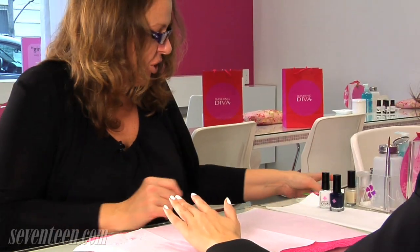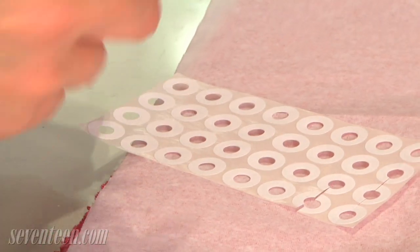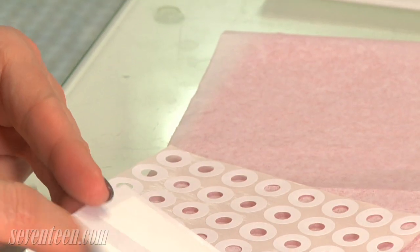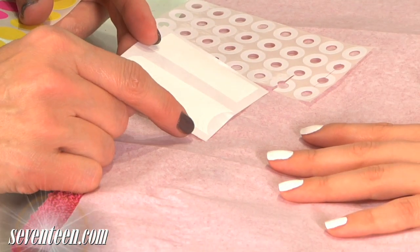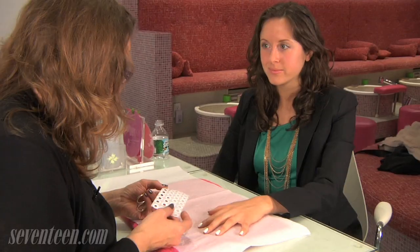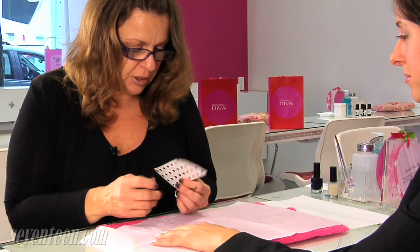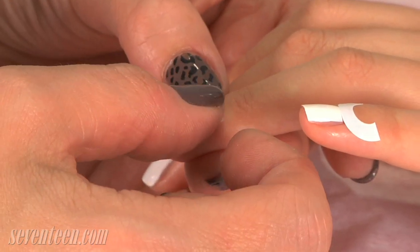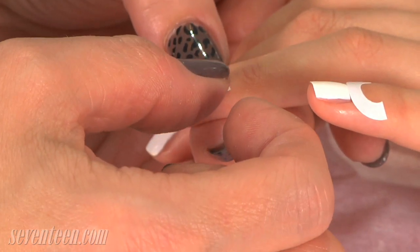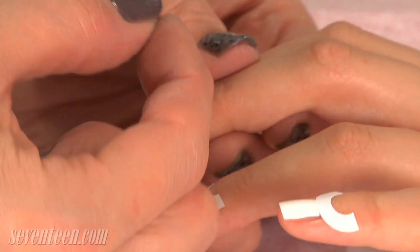While that's drying, I'm going to show you a couple of options that you can use. You can either go with the page reinforcements, you can get these French manicure stickers, or you can use actual price stickers. Now we have our page reinforcers that we're going to place on the nails in the moon portion. You want to give enough pressure that the polish won't bleed, the blue won't bleed underneath it, but not too tough that it'll pull the white polish off underneath.